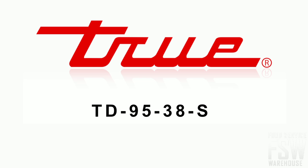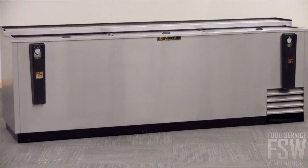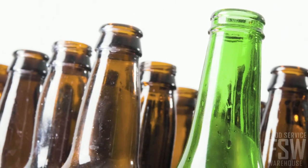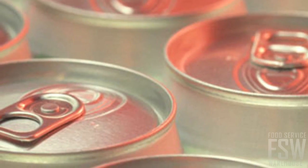This is the True TD9538S 95 and 3 eighths inch stainless steel deep well horizontal bottle cooler. The exterior is constructed entirely of stainless steel and the inside is constructed of long-lasting galvanized steel. It can hold 156 packs of bottles or 226 packs of cans.